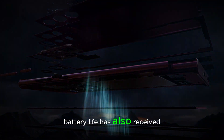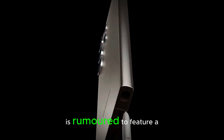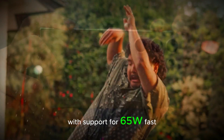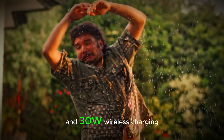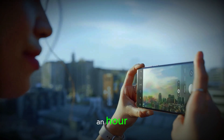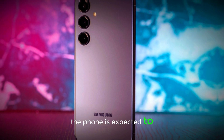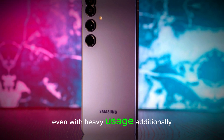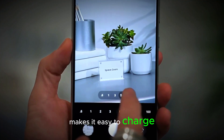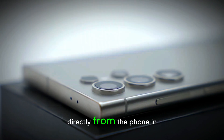Battery life has also received a major upgrade. The S25 Ultra is rumored to feature a 5,500mAh battery with support for 65W fast charging and 30W wireless charging. This means you can go from zero to fully charged in under an hour, and with Samsung's improved battery optimization, the phone is expected to last longer than ever, even with heavy usage. Additionally, reverse wireless charging makes it easy to charge other devices, such as earbuds or smartwatches, directly from the phone.